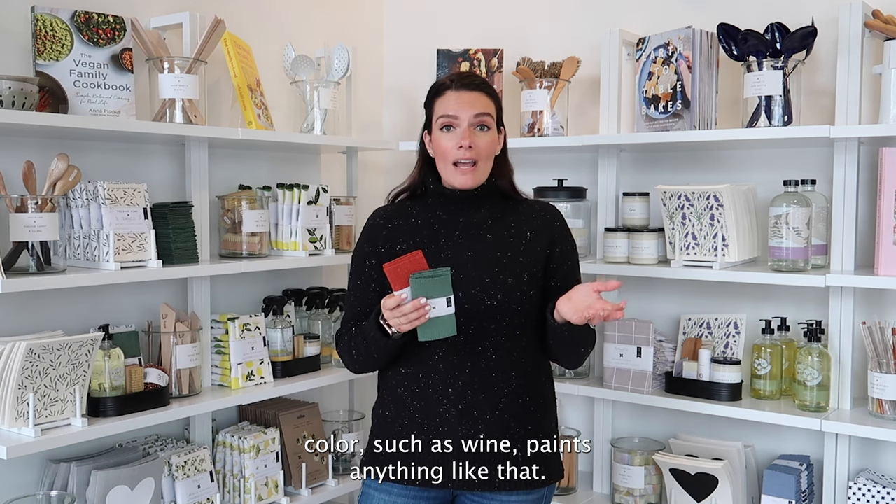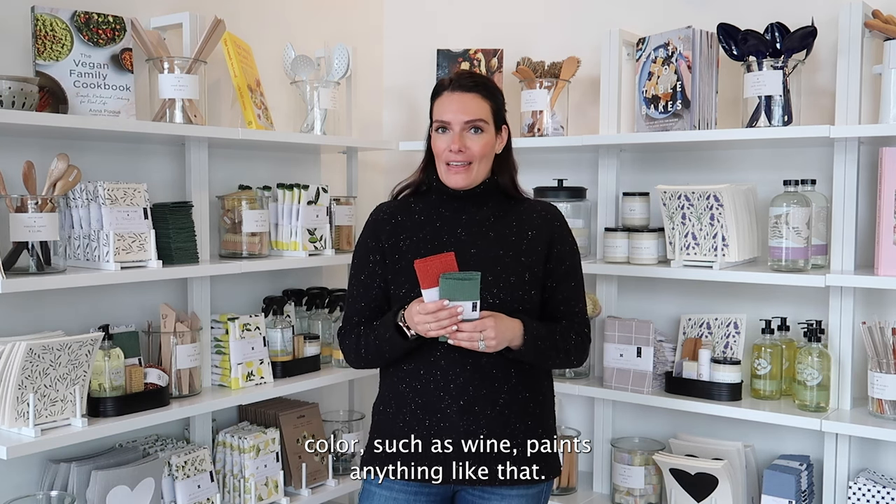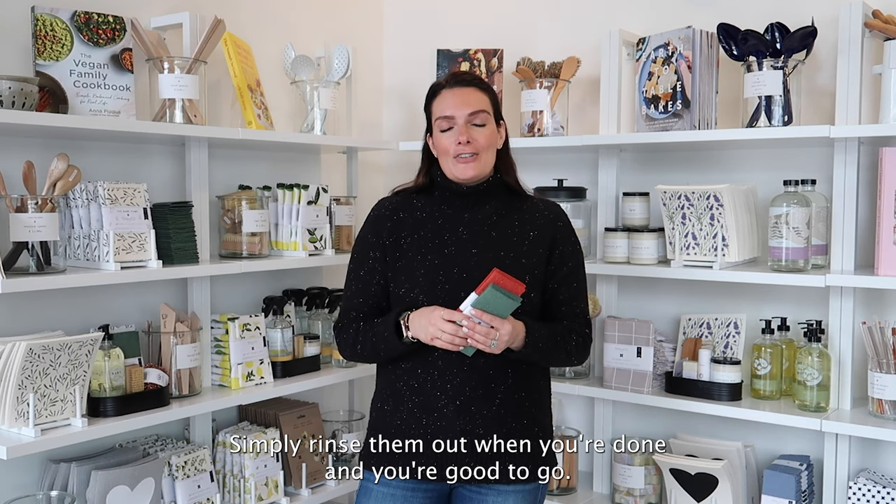They're also great for cleaning up anything that could be dark in color, such as wine, paints, anything like that. Simply rinse them out when you're done and you're good to go.